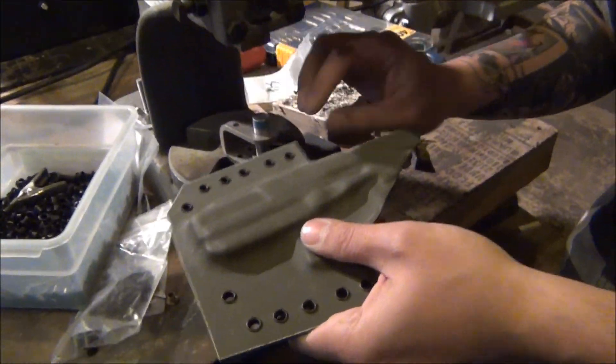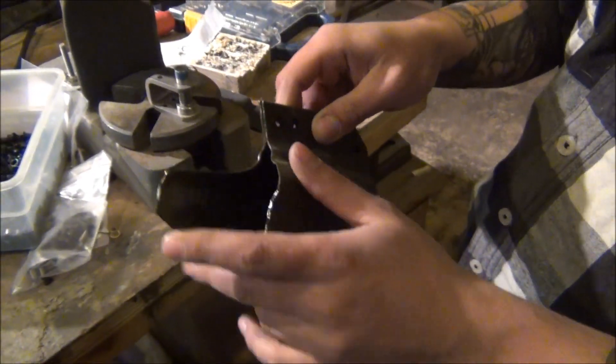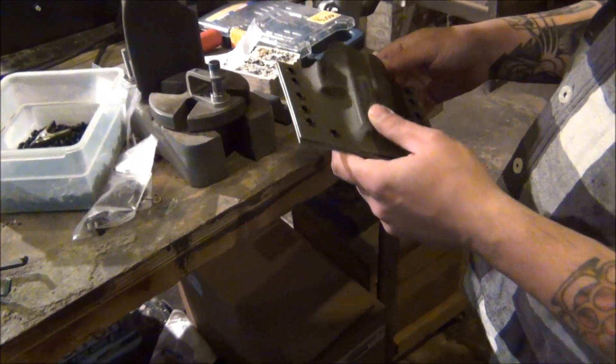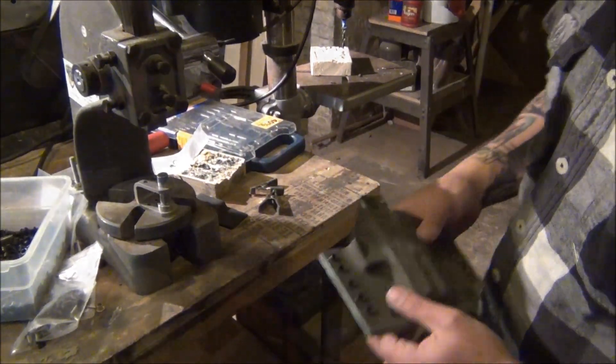We do the complex edges first, then match-sand the remainder to clean up the edge and buff it up. Then we wash all the grit out, put a little curve in it, and install the belt loops.